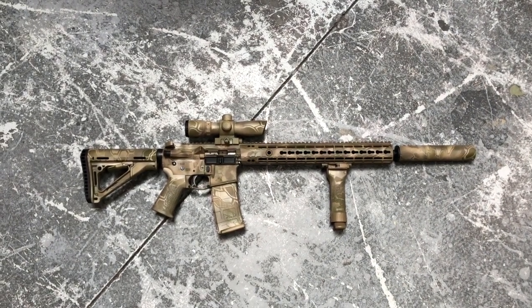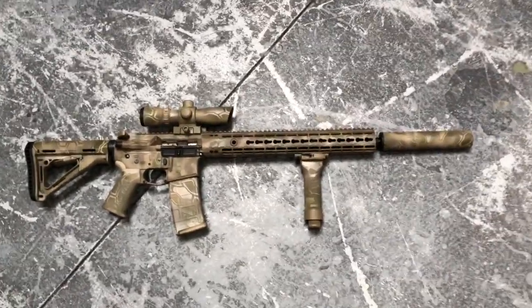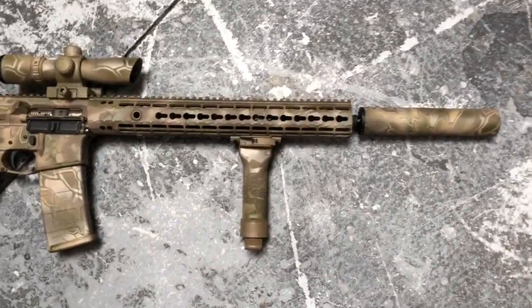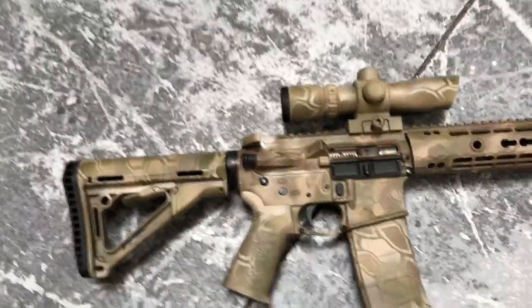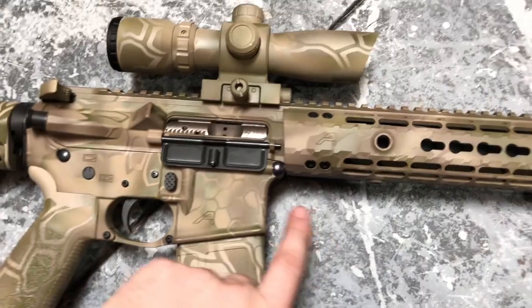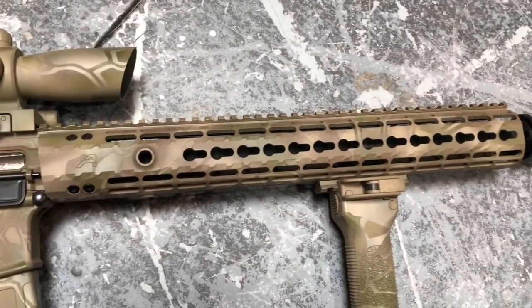Hey y'all, welcome back to Mark III Firearms. Today we're checking out a cryptic camo match that I did on an Arrow Precision upper, lower, and rail. This is one of their builder sets from Arrow — it actually comes with the lower, the upper, and the rail done in this cryptic camo.